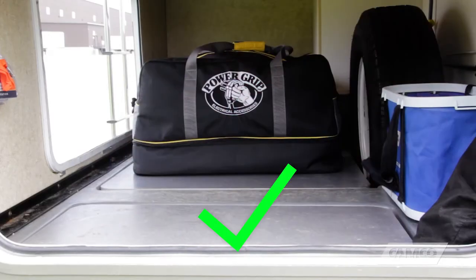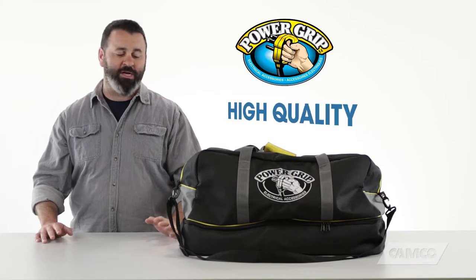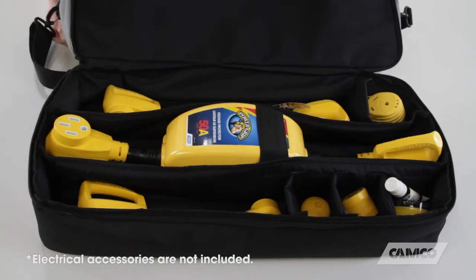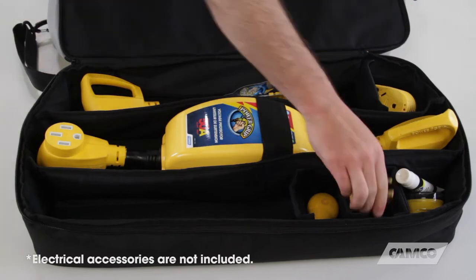You need the PowerGrip Electrical Accessories Storage Bag where you can keep all of your stuff organized in one place. It's a high-quality duffel bag with two compartments. The bottom compartment has separate padded areas to protect your various electrical accessories such as voltage protectors, circuit analyzers, adapters, and dog bones.